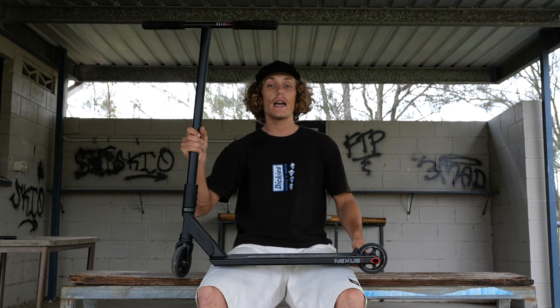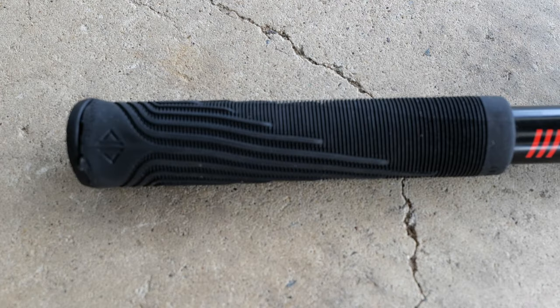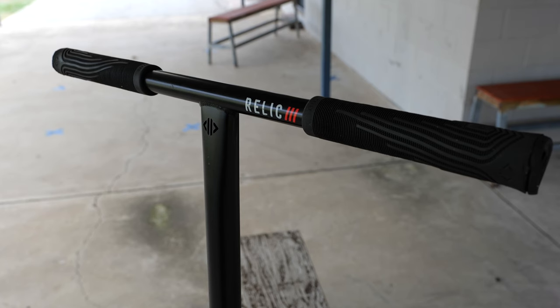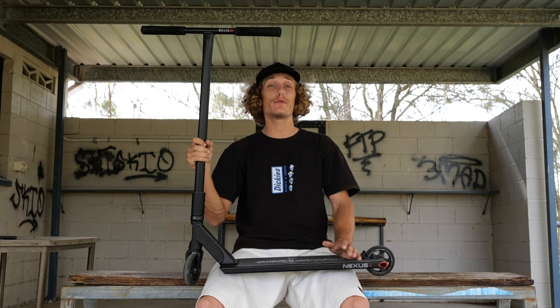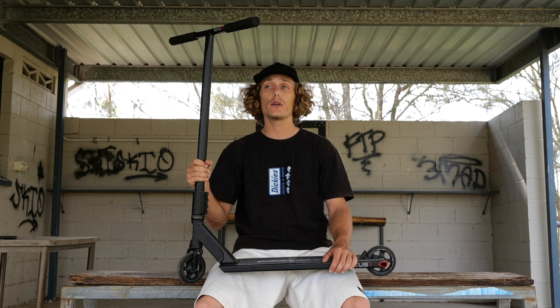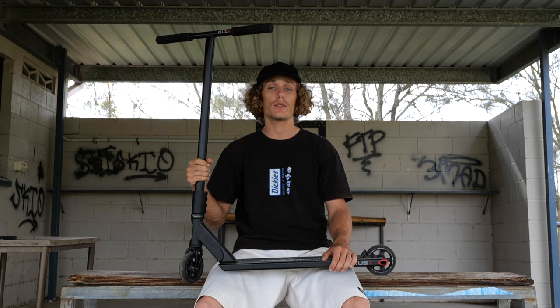We're going to start off the traditional way and go from top to bottom. Starting at the top, we've got some black Drone Acolyte grips, and these are absolutely beautiful. Having ridden these grips for a little bit, it's safe to say they are my favourite. Fresh out of the box they're so comfy — you don't even really need to wear them in. They also come with bar ends as standard, and so far these grips don't even show any wear and tear, so I'm definitely keen to keep riding them.